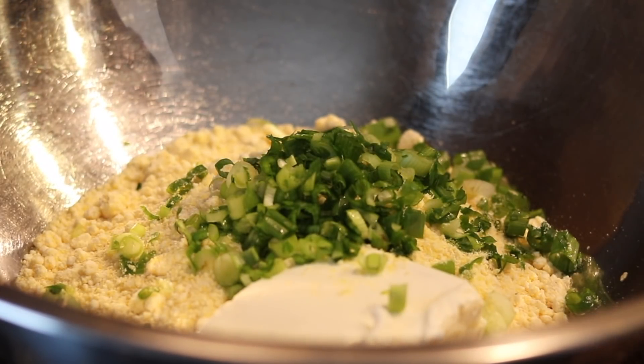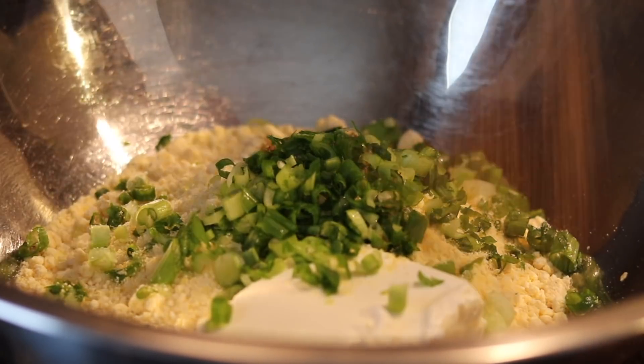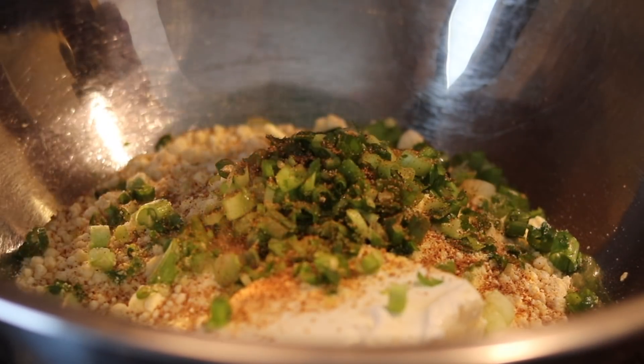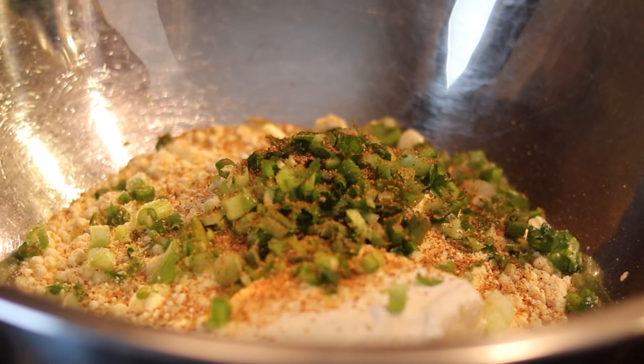We're adding green to these fried hush puppies — that means we're vegan now. All right, so I'm going to add my seasonings with my scallions and my cornbread mix and my cream cheese. I'm going to add some seasoning up in there because it's got to be flavorful too. You need some seasoning in there.